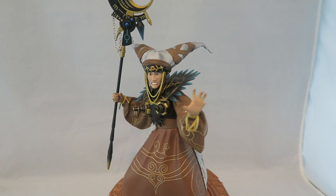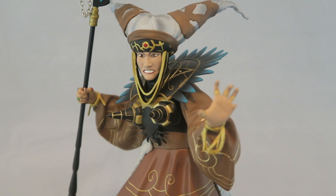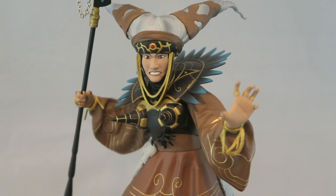Honestly I'm glad I didn't pay full price for it. It's not bad by any stretch of the imagination, I just think it's one of the weaker ones. Full disclosure, I'm not a huge Rita Repulsa/Bandora fan, so I wasn't as excited about this as some of the other Rangers, or even Goldar, who I wasn't that excited about but wound up being pretty cool. I would say it's a solid-ish statue.